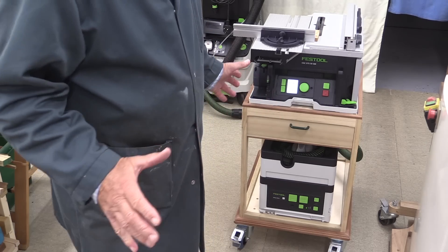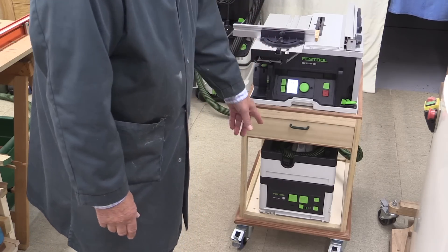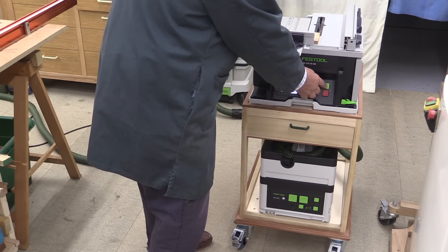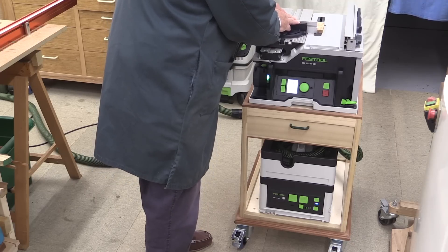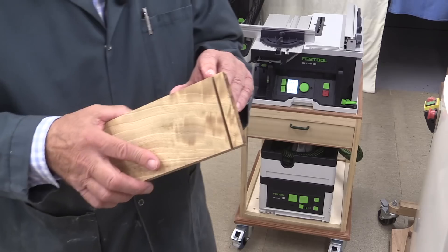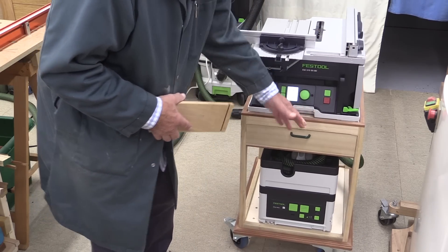In a recent video I went to someone's house to alter the size of some drawers, and this is the setup I took with me. I had the lovely CSC SIS saw and this extractor, and it did a good job. It's linked via Bluetooth — you press the Bluetooth button once, start the machine, and the extractor starts automatically. It's a perfect combination when you're working on site or away from base, and that's the reason I made this particular cart so the two things can travel together.